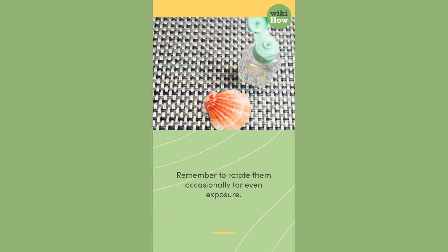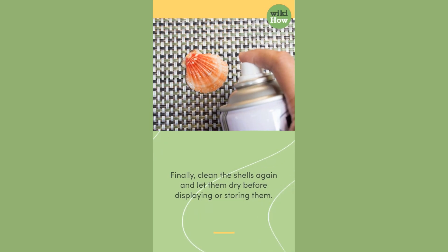Finally, clean the shells again and let them dry before displaying or storing them.